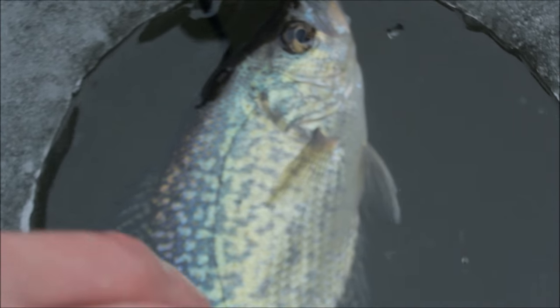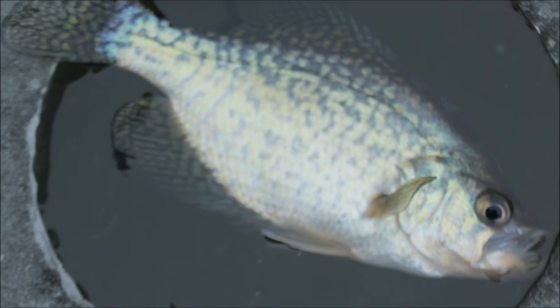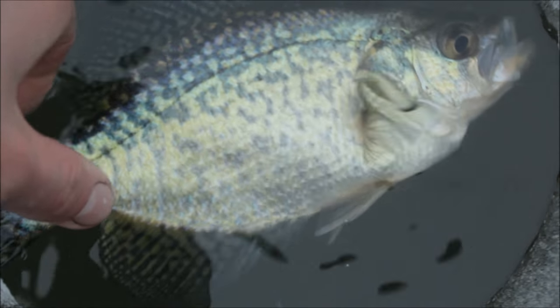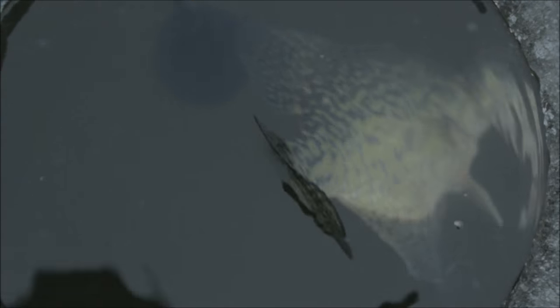They always do that — they always sit in the hole and then take off. Anytime buddy, you're making my video look bad. I swear I didn't keep him out for very long. You're free dude — most people will keep you.